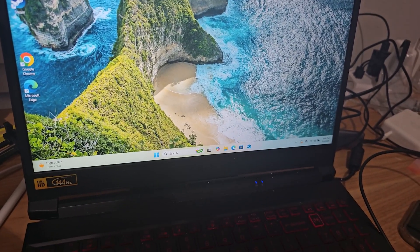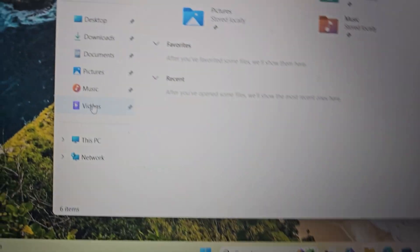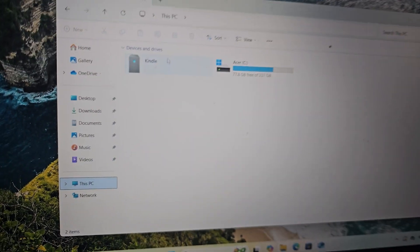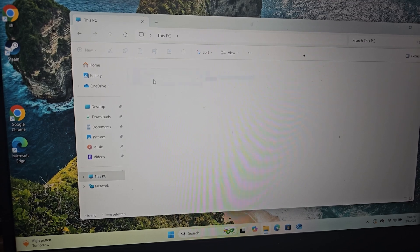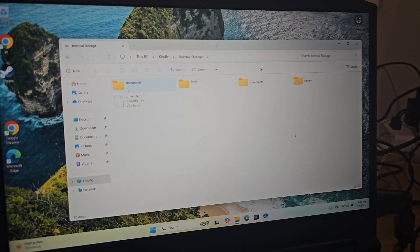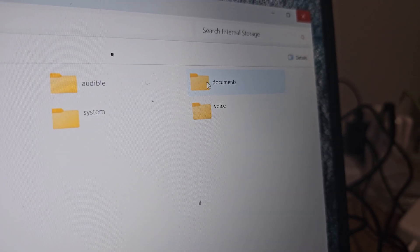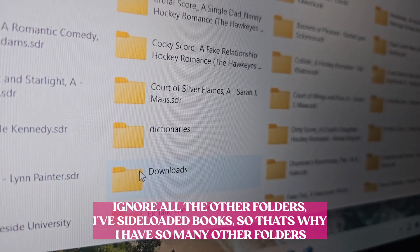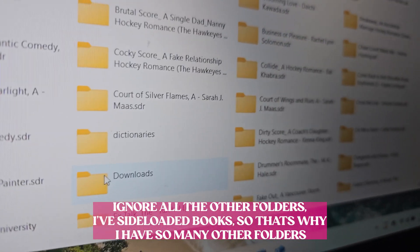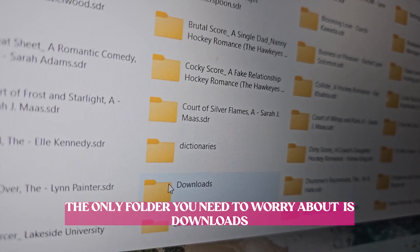Now we're on the laptop. We're going to go over to File Explorer right here, and then we're going to go to This PC and then Kindle is going to show up here. We're going to double tap Kindle, double tap internal storage. After you've double tapped internal storage, you're then going to go over to Documents, double tap Documents. All the books I have in this folder in Documents are files that I have sideloaded after converting them to EPUBs already.